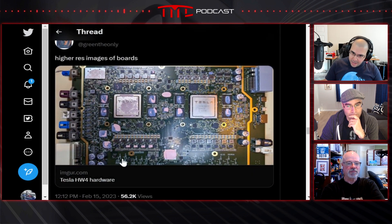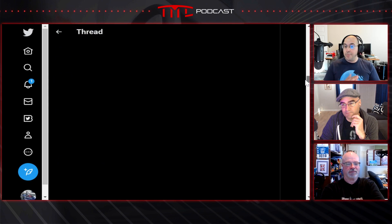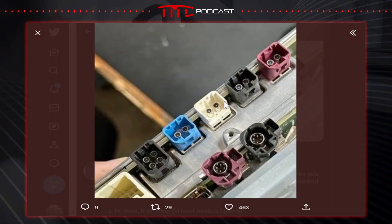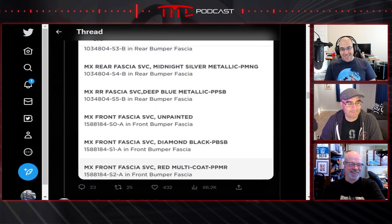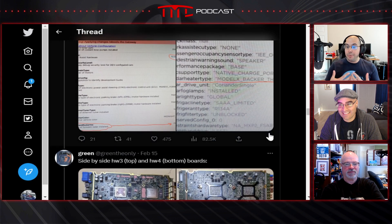On the self-driving side, they do have improvements — up to 12 camera connections, with 11 likely to be used and one marked as spare. The current hardware has eight. It looks like there will be a bumper camera on the nose, and possibly cameras in the headlights for corner visibility. There are a lot of improvements in camera capability.